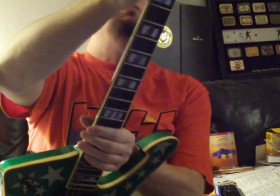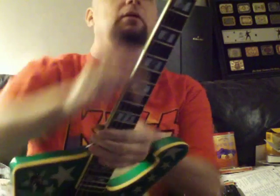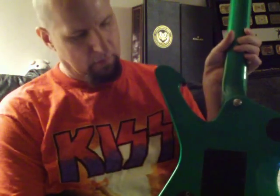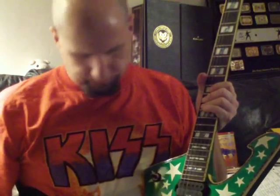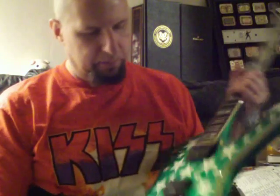Very nice tuners. Beautiful. Beautifully made guitar. Mother of Pearl on the... binding. Beautifully, beautifully made guitar.